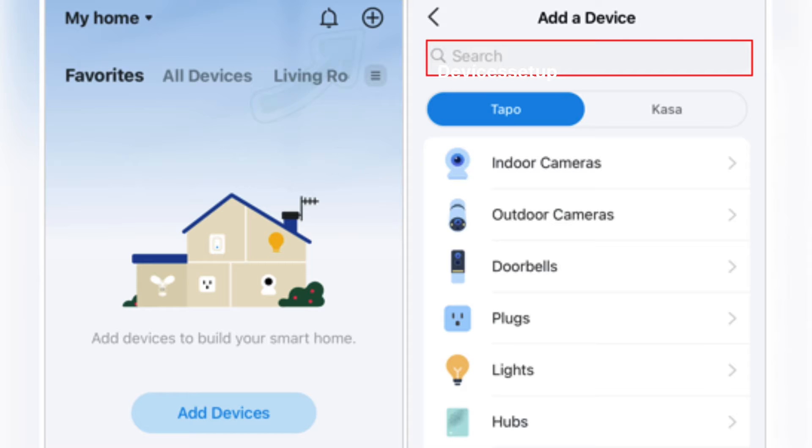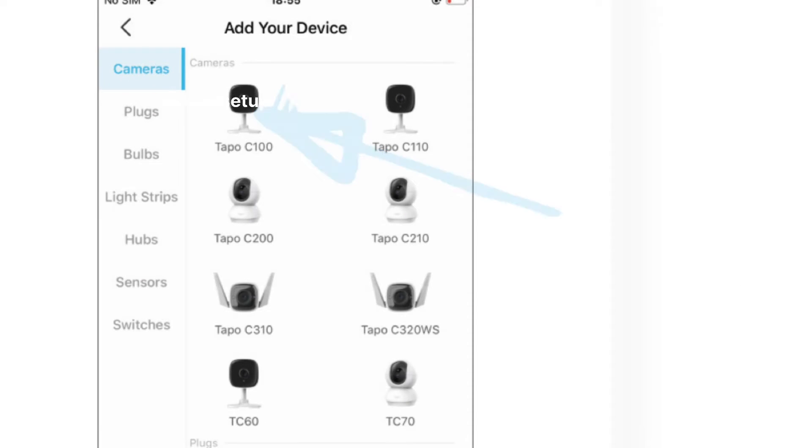Open the TAPO app and tap on the plus icon to add a new device. Then select Security Camera and tap on TAPO C100.